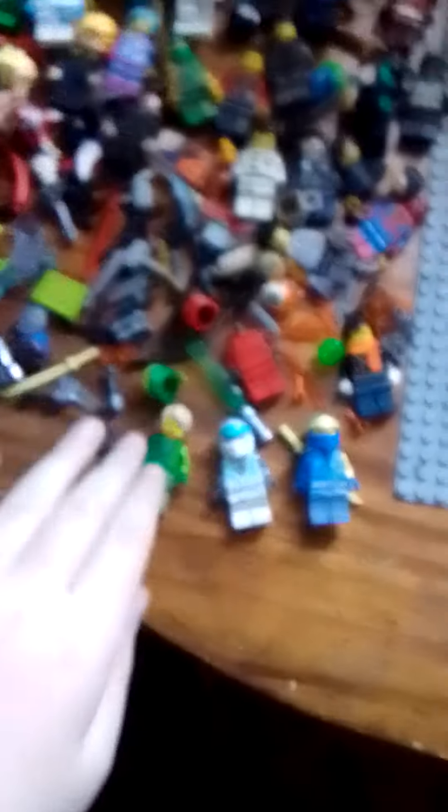Here's all of my Lego that I use for stop-motions. Here's the new Ninjago figures from the video the other day, and here's the mech and the dragon. Then down here I've got a bunch of Ninjago.